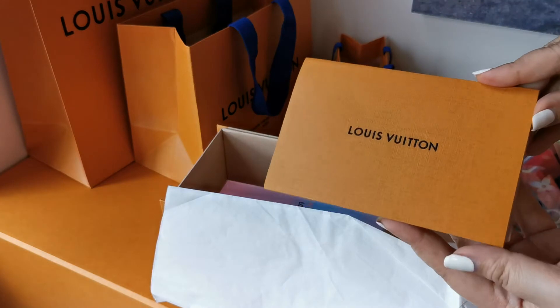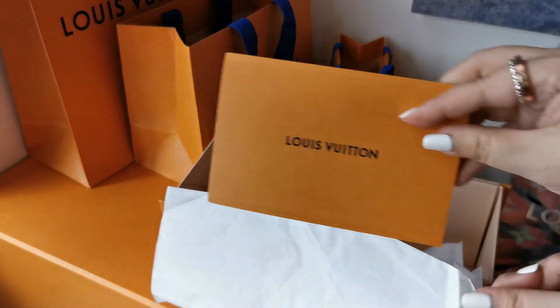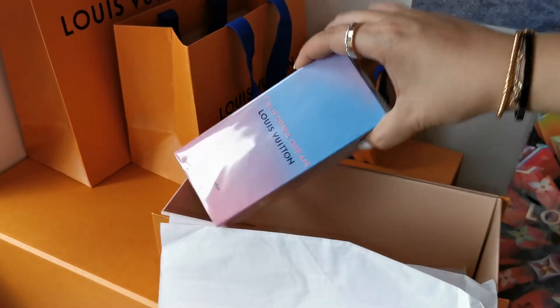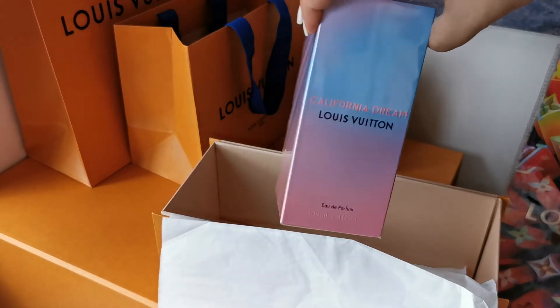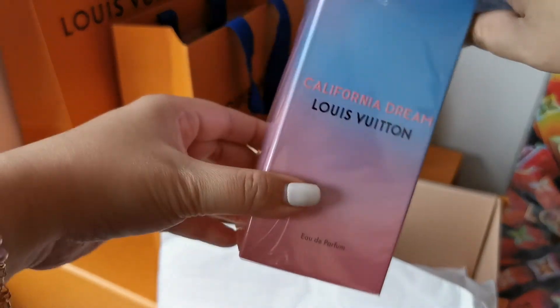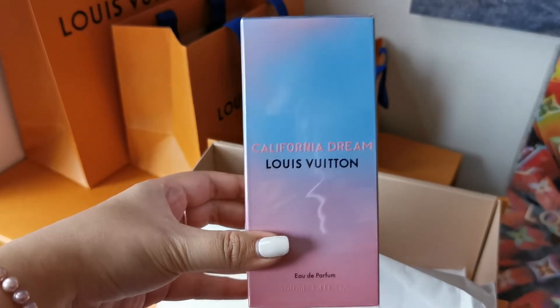I got this in Hong Kong — LV at Lamarck. And here is the scent that I got. I've been meaning and wanting to get this all along once it came out. It's the LV California Dream scent.